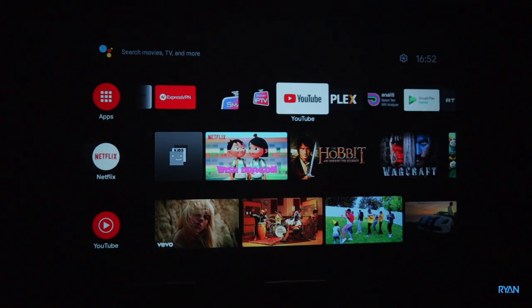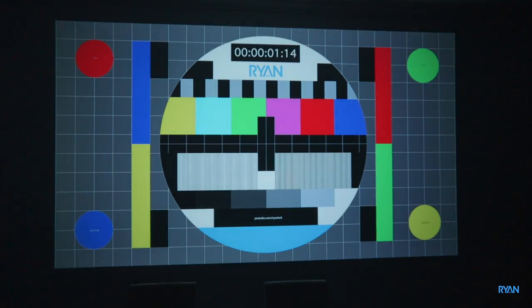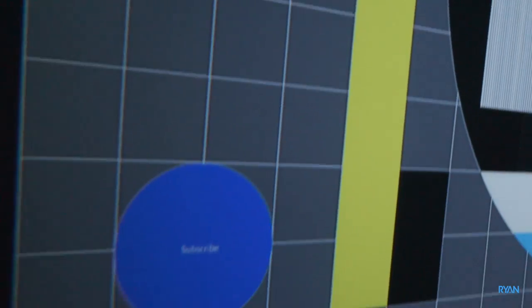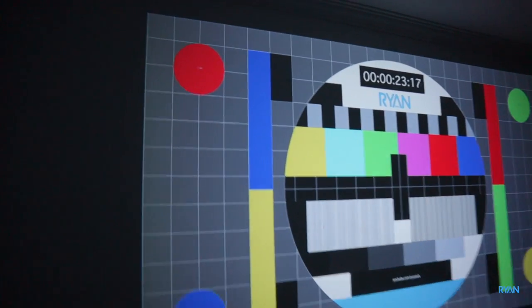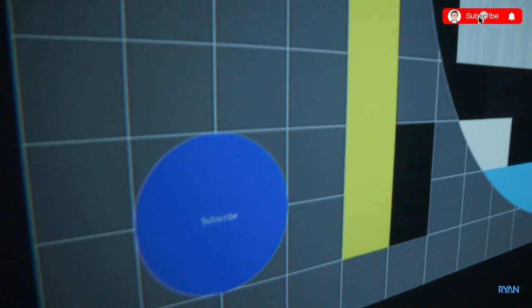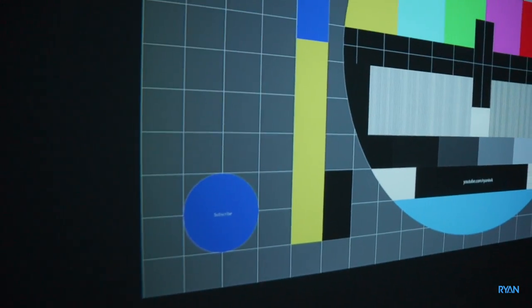The box is plugged in and it auto-detects 1080p at 60Hz. Let's start with our normal test — I have my own test card here so you can get an idea of the colors and sharpness. Let's have a look at how sharp these corners are — normally projectors get a bit blurry in the corners. You should be able to read text there, and in the blue circle you should read 'subscribe'.